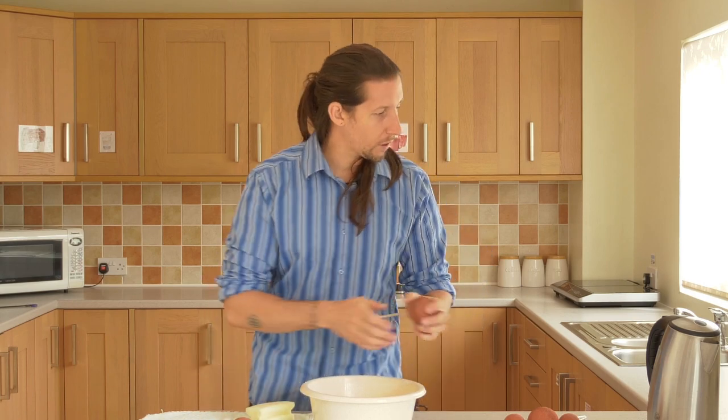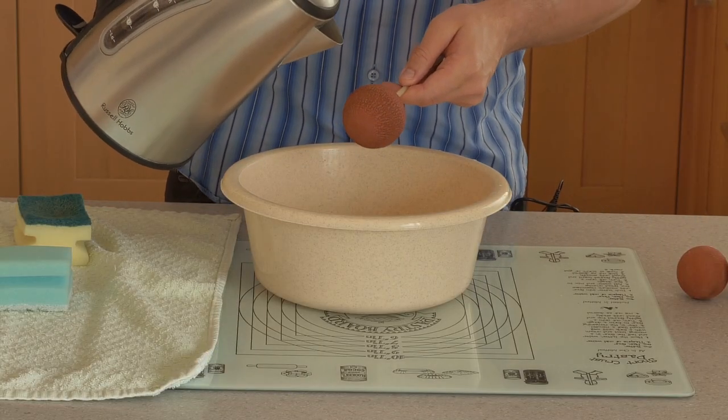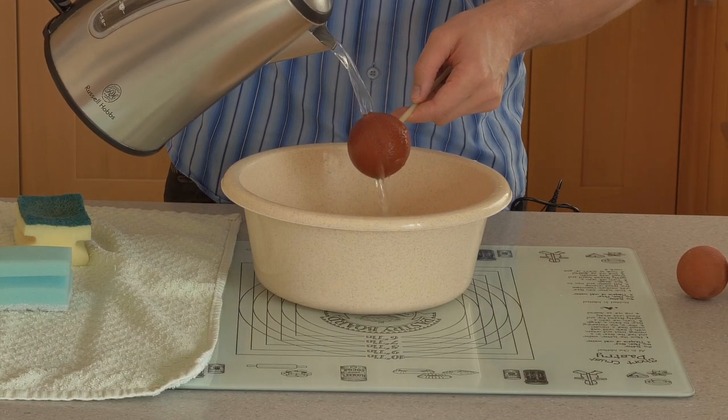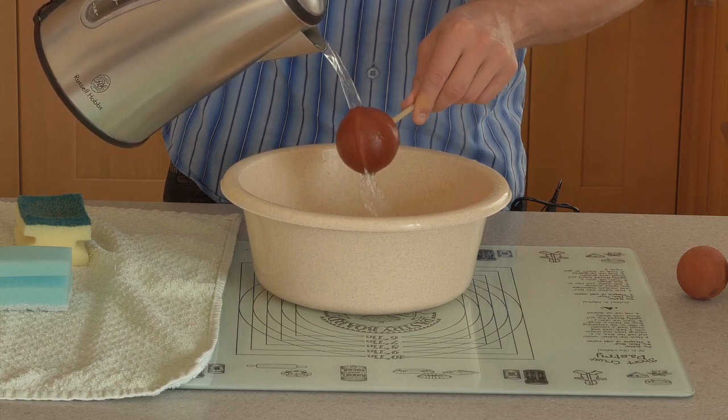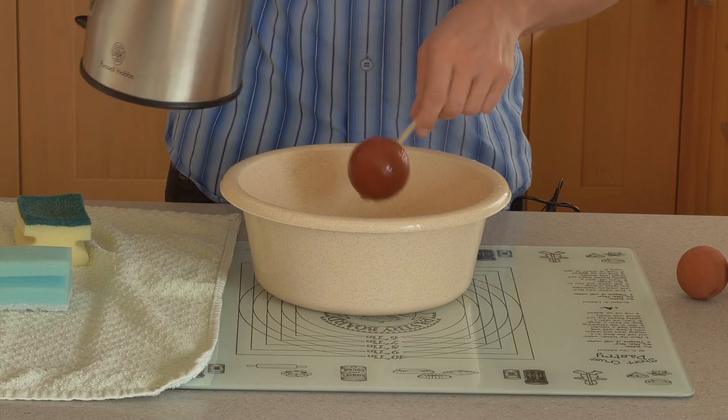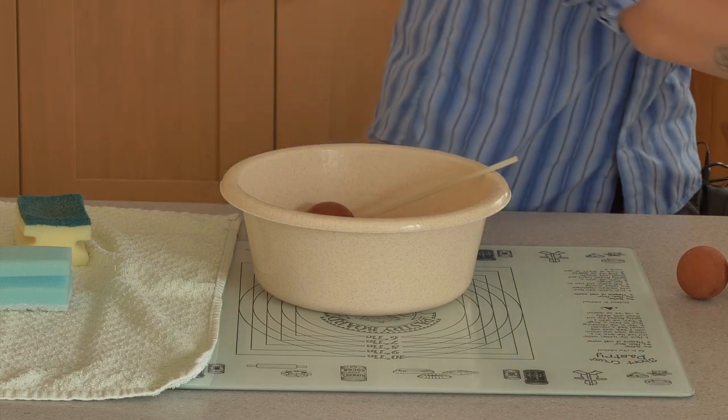Then once you've done that, all you do is pour some hot water over the flumie. It just resets the rubber in there. Keep pouring it over and leave it to soak for a bit.